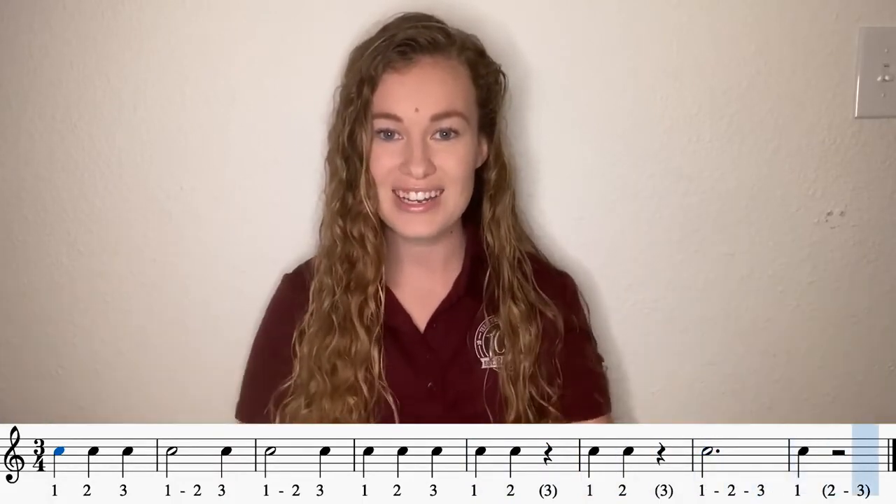Nice. Here we go — last try. Give it your all. Count nice and loud. One, two, three, one. Ready, go. One, two, three. One, three. One, three. One, two, three. One, two. One, two. One, one. Nice job, guys. Keep up the good work and keep counting in three-four. I'll see you next time.